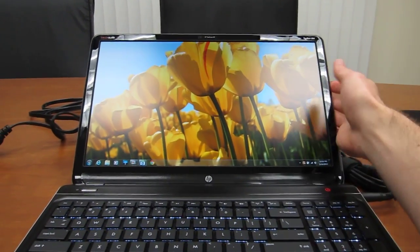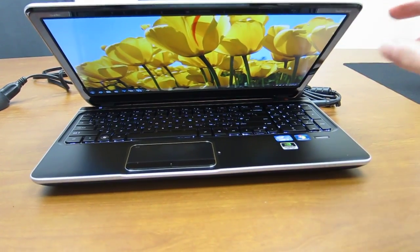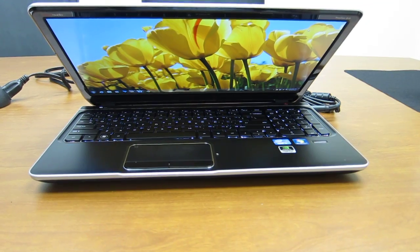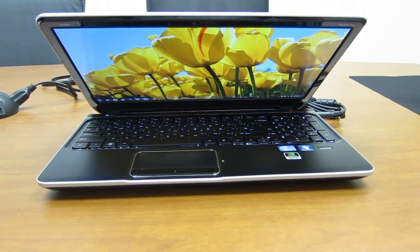I'm going to tilt it forward now and you'll see once again the colors really do hold pretty true at this angle even. Not that you'll be viewing it at this angle, but just as a demonstration.